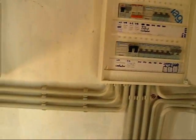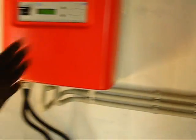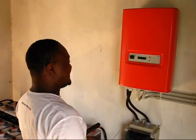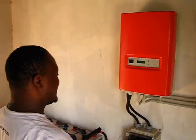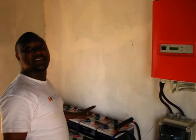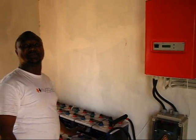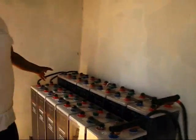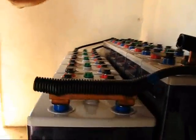From here, it is being taken to the Sunny Island. The Sunny Island is the heart of the charging system of the batteries, and it also controls the charging of the batteries.